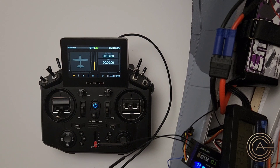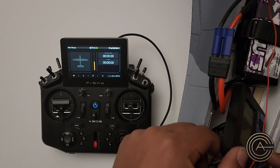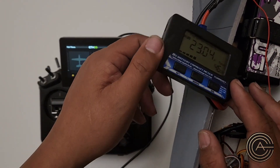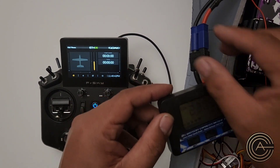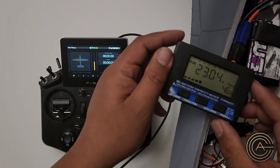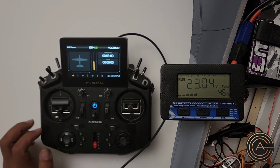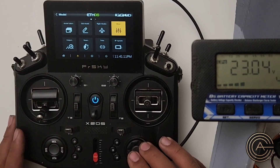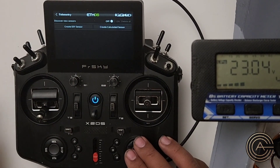So we're going to go ahead and set it up — I haven't set it up yet in my radio. I have this little cell checker, and I hooked it up to the balance port of the battery, which tells me what the voltage is. What we need to do is go into Model, scroll over to the next page, to Telemetry.